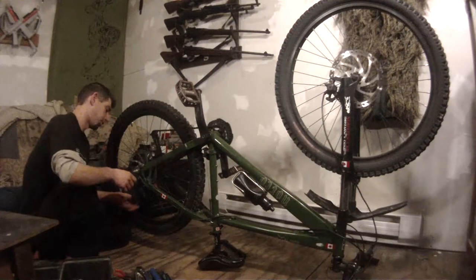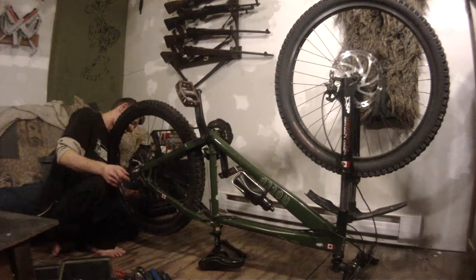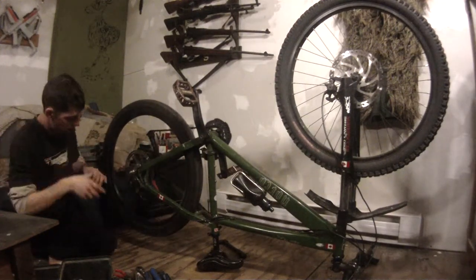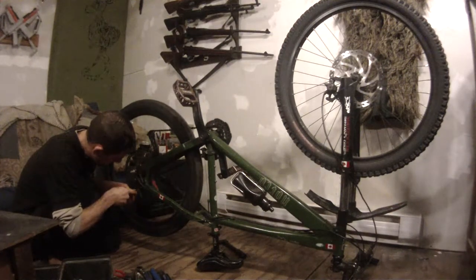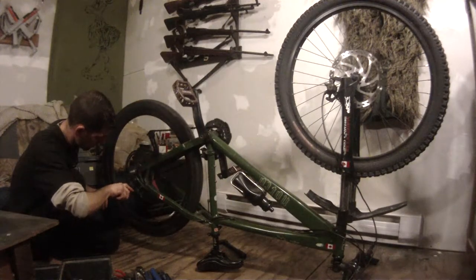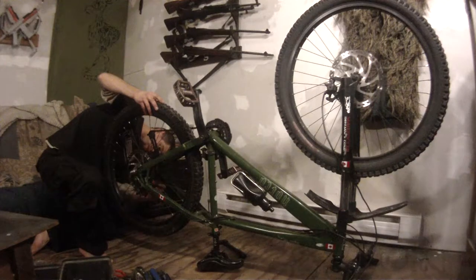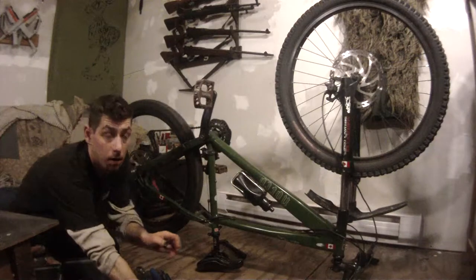I just loosened up this caliper and the opposite caliper here. It's still squealing a little. I'm going to back this one off a tiny bit because it's still rubbing. There — working a little bit better. That's the front brake.